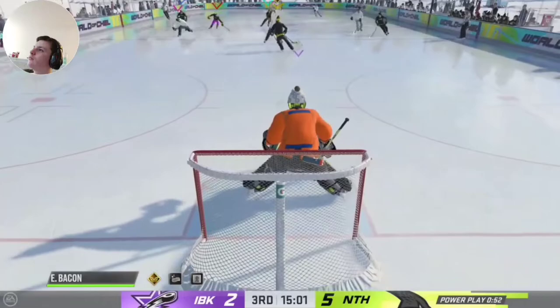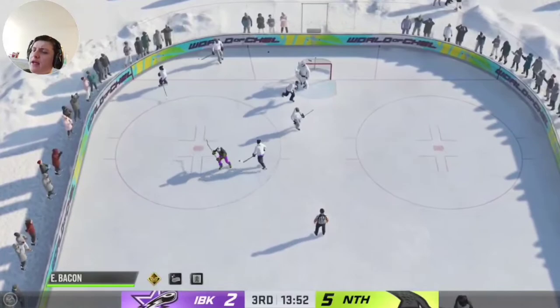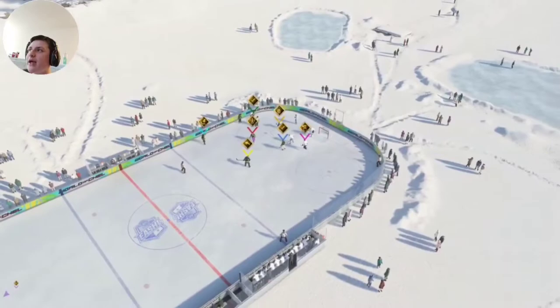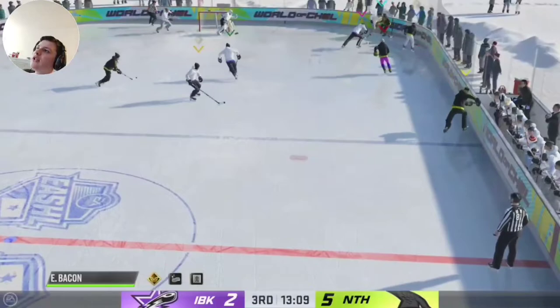On that last save, it was a two-on-one, so I go deeper in my net than usual to help on the one-timer if they pass. That was risky because he didn't pass — he shot it. But because of my reaction times, my goalie could save it. I did have to kind of guess which side he was shooting, because if I stayed perfectly square, I probably would have gotten sniped. Those are the types of decisions you're going to have to make on your own — there are no goalie tips I can give you for every single scenario.